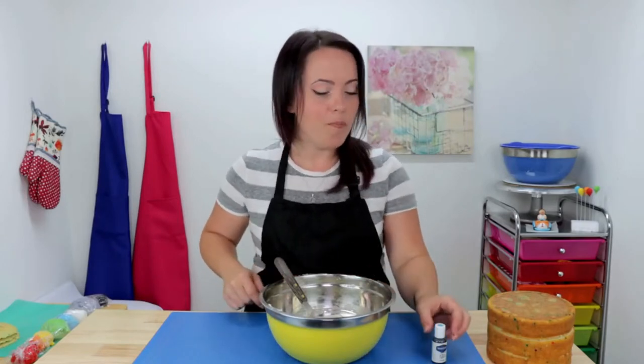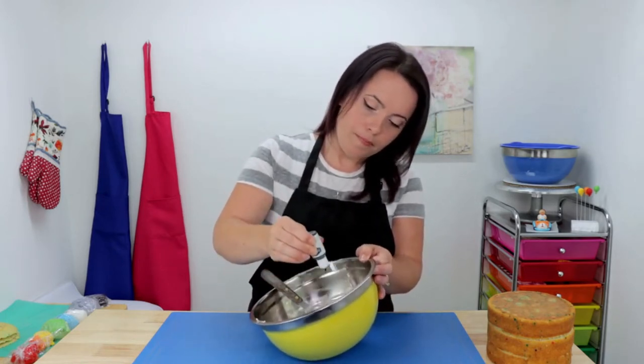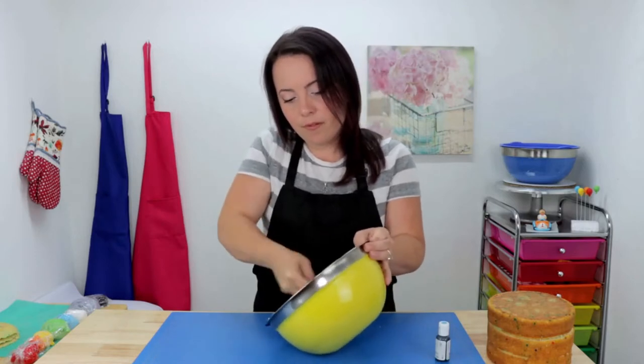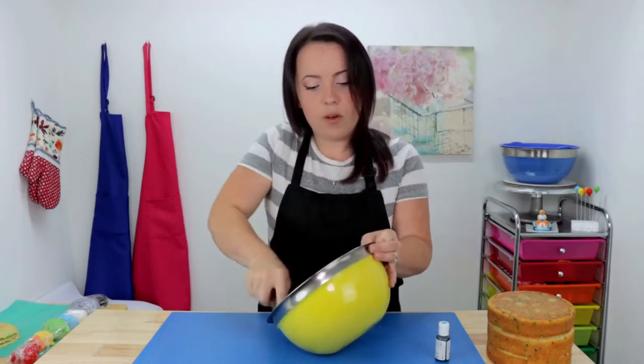To fill and ice my cake today I'm going to be using my go-to American buttercream — I can drop that recipe in the comment section if you're interested, just let me know. We're going to be coloring it a nice light blue, so I'm just going to use a couple of drops of my AmeriColor Sky Blue. Mix that thoroughly and once it's all mixed up you can proceed to fill your layers.